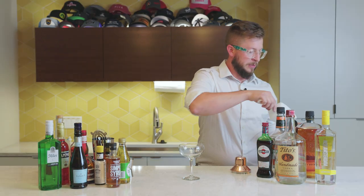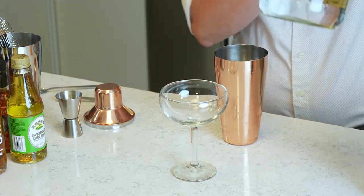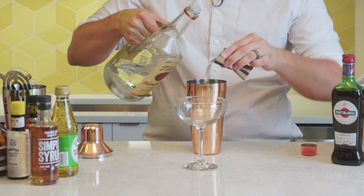So let's get started with our shaker. We're going to fill it up with ice. Then we're going to take our vodka — here I got some Tito's, some of my favorite vodka. I'm going to pour two shots.